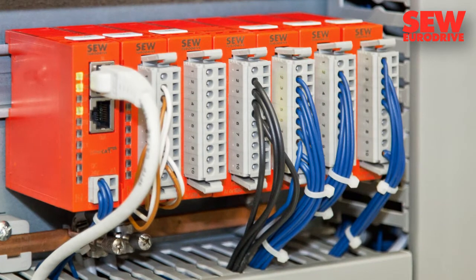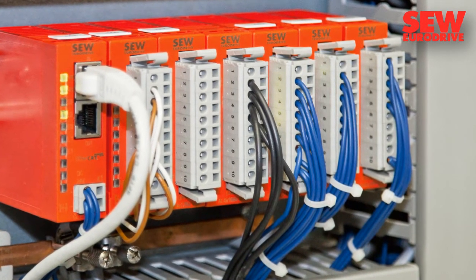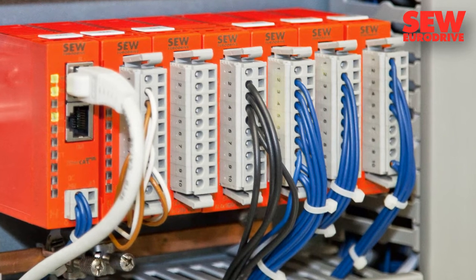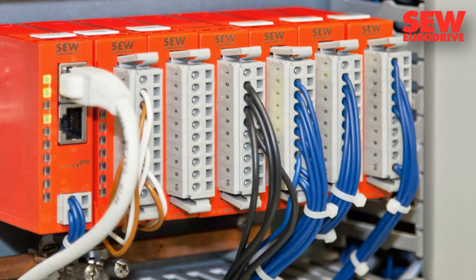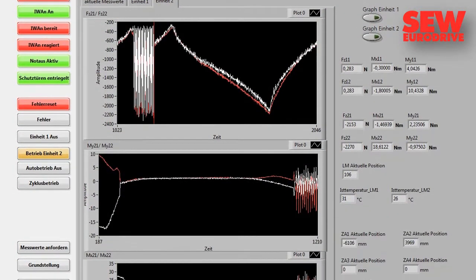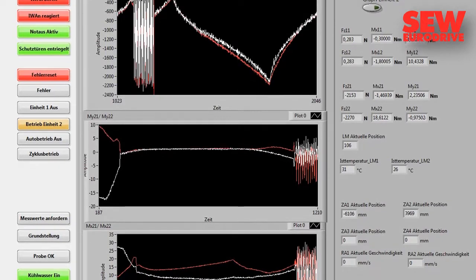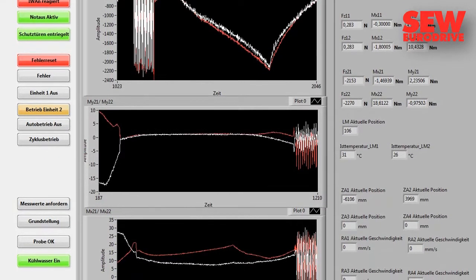This allows for the collection of measurement data with minimal installation effort required. All the values for a time unit are consistently transferred to the PC in a single Ethernet data frame. The LabVIEW graphical programming environment allows the measured values to be processed and presented in a meaningful way.